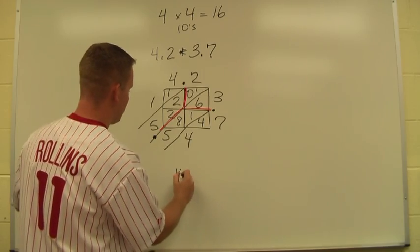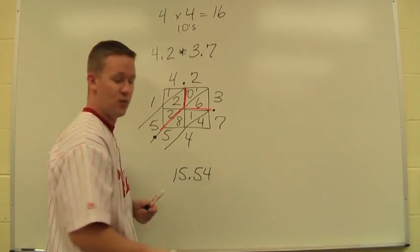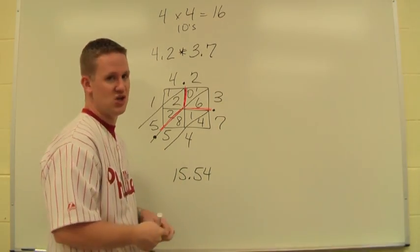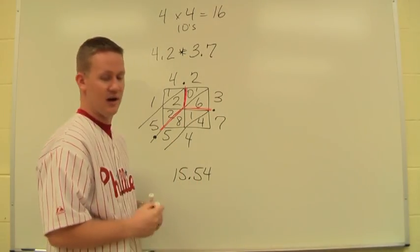So I end up with 15.54. I go back and check my estimate — it said it was going to be around 16 and in the tens place, so 15.54 is a good answer. This is the lattice method for multiplication. It can be used for whole numbers and decimals, and we can still use our estimate in order to check our answer.